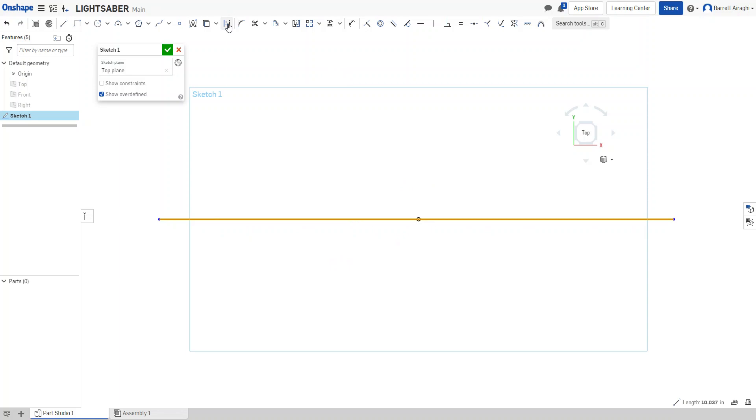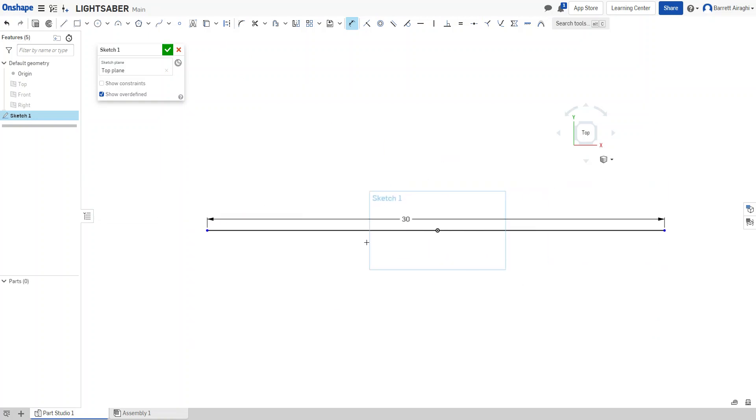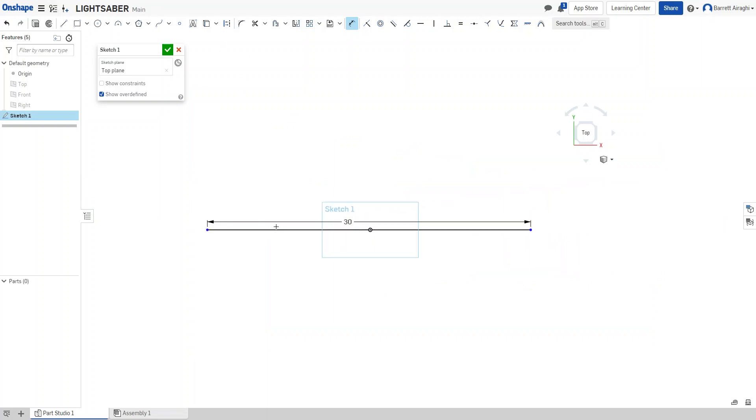The axis is actually going to be part of the object. My lightsaber from end to end — maybe two to three feet. I'm going to make mine 30 inches, which is a little bit less than three feet and a little bit bigger than 24 inches.